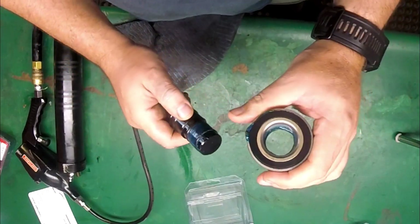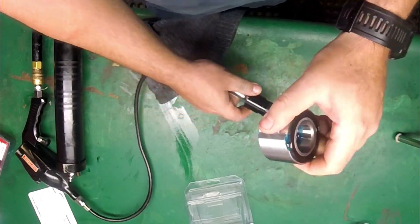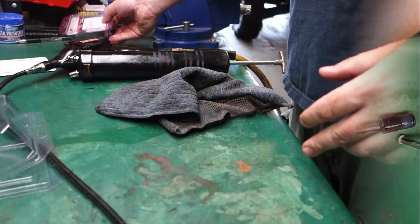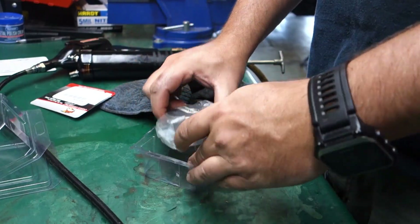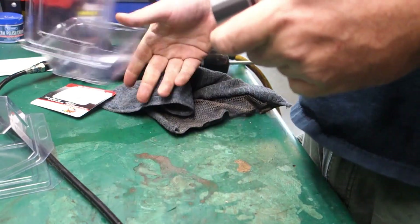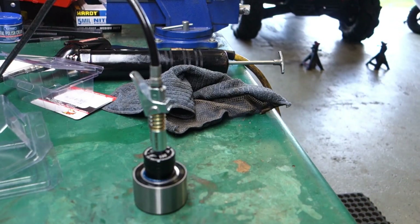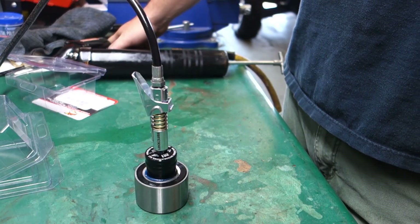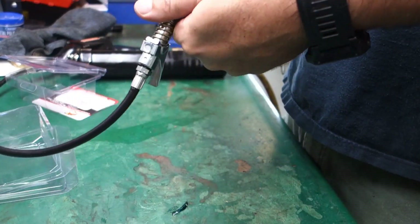Yeah, that's pretty amazing right? Well, you know what, maybe that was just a bad one. So let's try another one — another brand new bearing. There's no way this is going to take 22 pumps. That one only took 18. Much better.